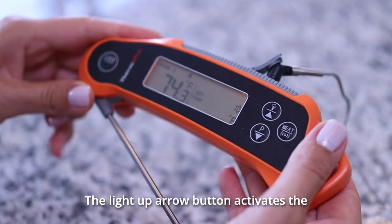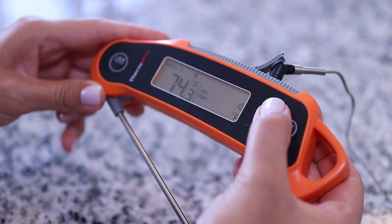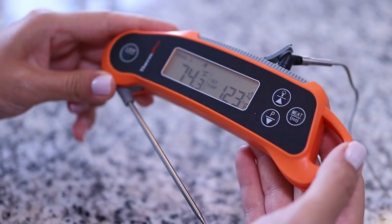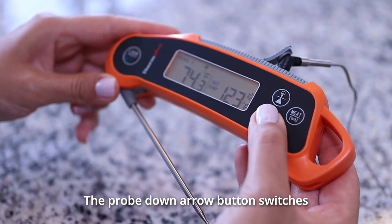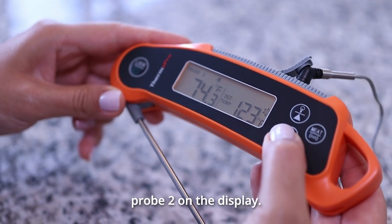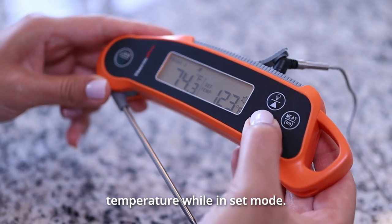The light up arrow button activates the backlight for 15 seconds. It also increases target temperature while in set mode. The probe down arrow button switches between probe 1 and probe 2 on the display. It also decreases target temperature while in set mode.